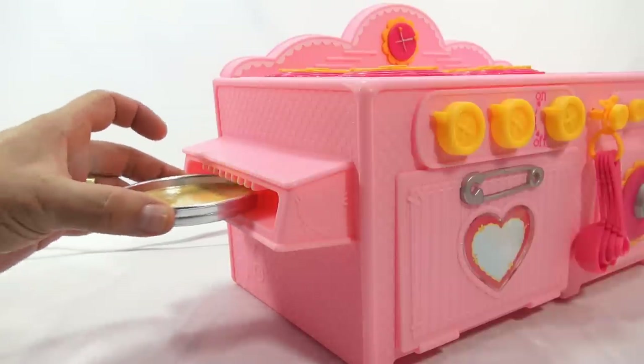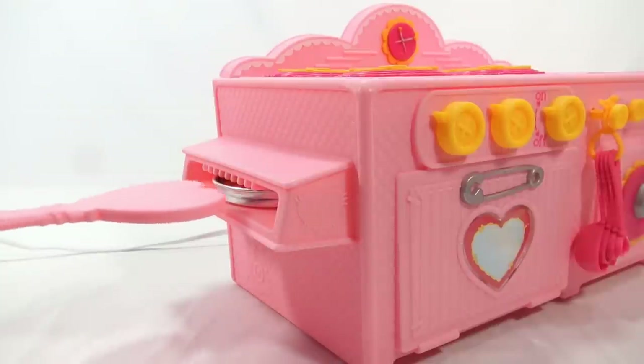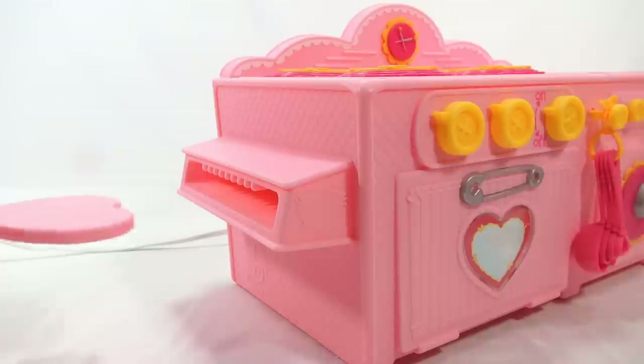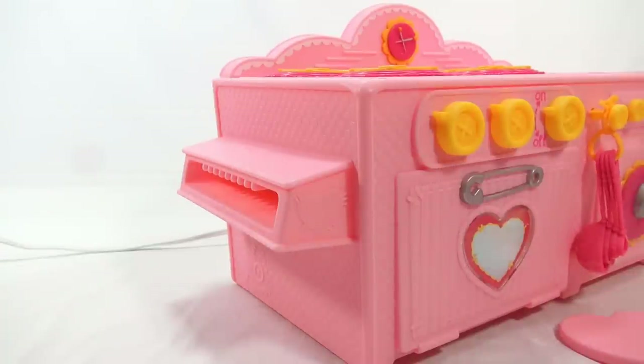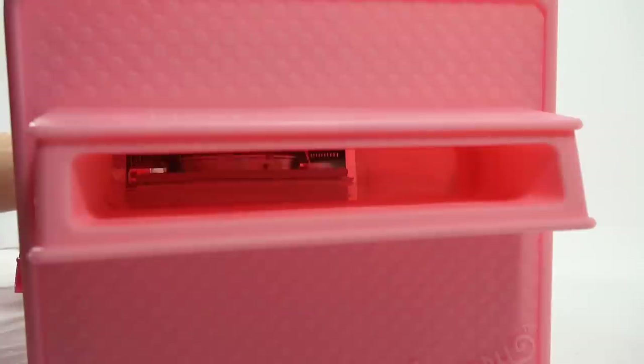Here we go — putting the first layer of cake in. This bakes for 12 minutes. Up to the line, you should hear the door close. It suggests you peek in to make sure, but I think we're good. I'll set my timer and we'll come back and take a look.